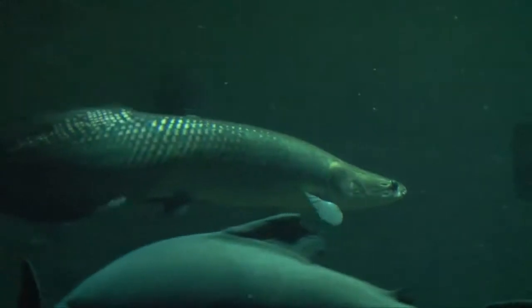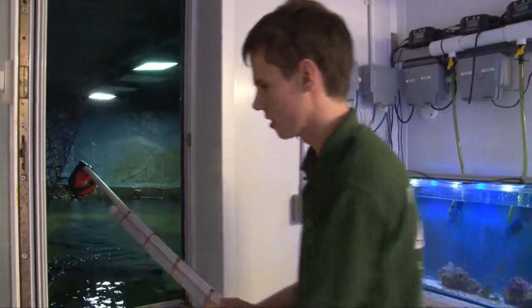These are notorious for jumping out of the exhibit, so it's important that we've got extra protection. Now it's time to feed the arapaima.